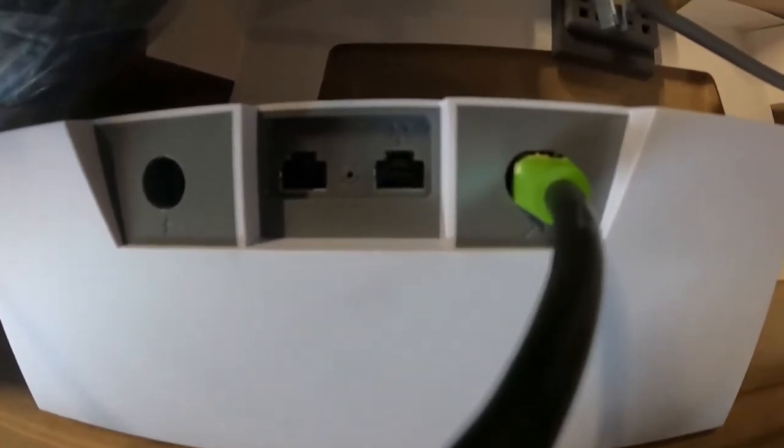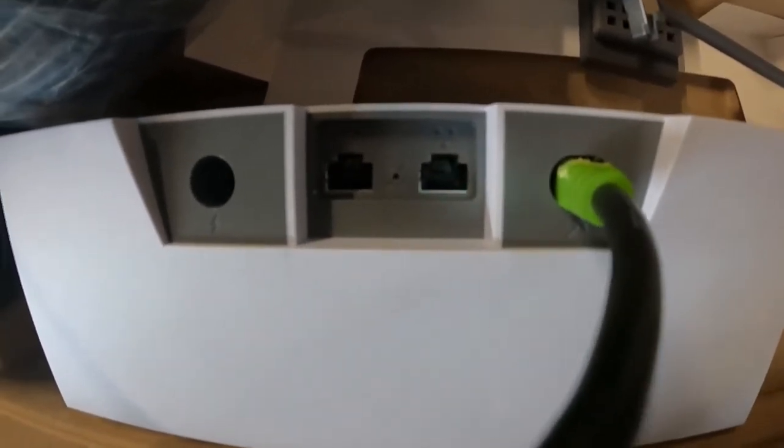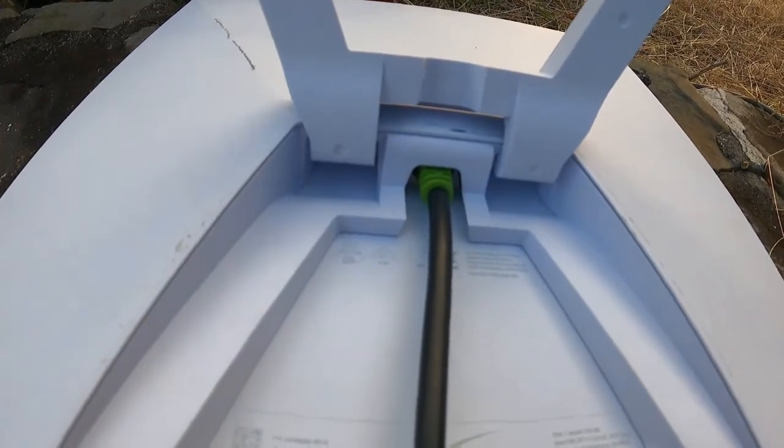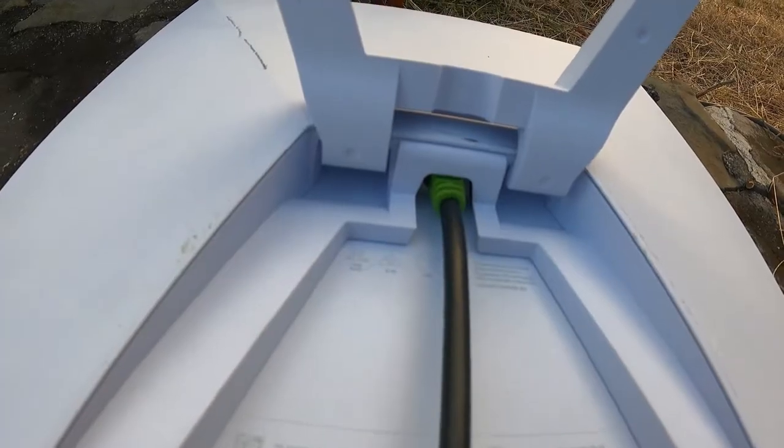We have been running this for multiple hours with the heater on high, with no thermal load on the cable or the connector port — checked with a thermal camera. We've done the same thing on the other side.